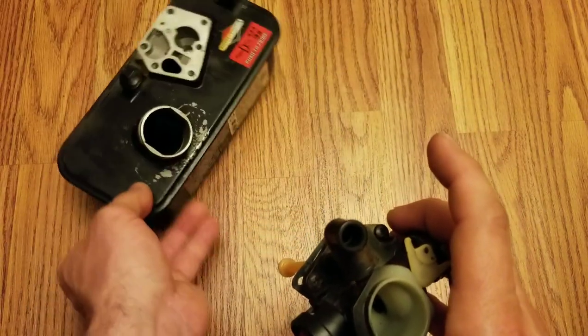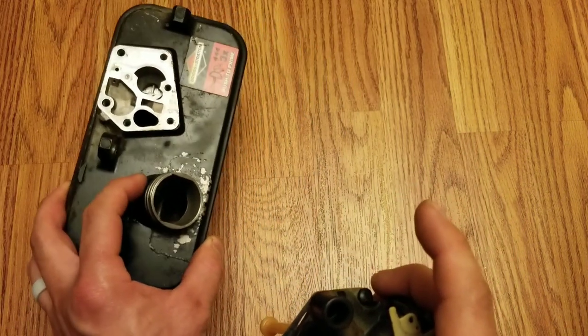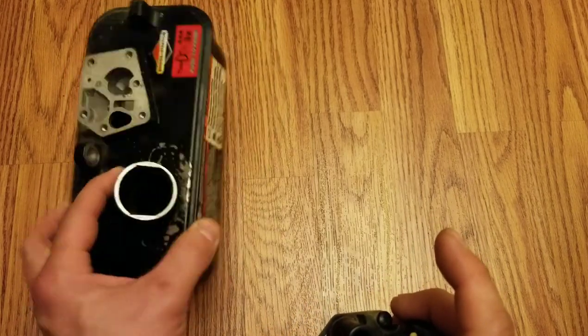Put this gas tank aside. Now when you take your gas tank off, if you're doing this to repair your carburetor, I would highly suggest dumping the fuel and replacing it with fresh fuel and cleaning this out thoroughly.